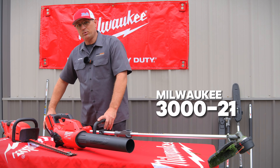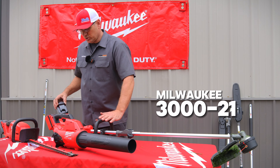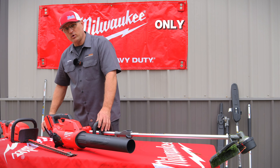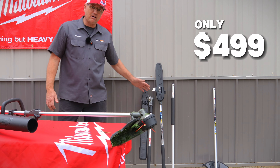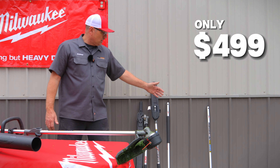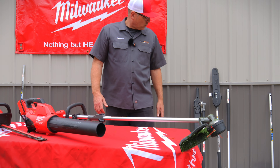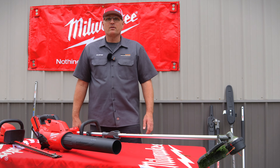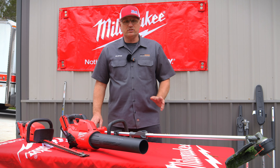Here's the promotion: we're selling you the string trimmer, an 8.0 battery (worth over $200 on its own), and a blower for $499. And you get to choose any one free attachment from the lineup — personally I'd go with the pole saw since it's the most expensive, or the hedge trimmer. You can also choose the edger.